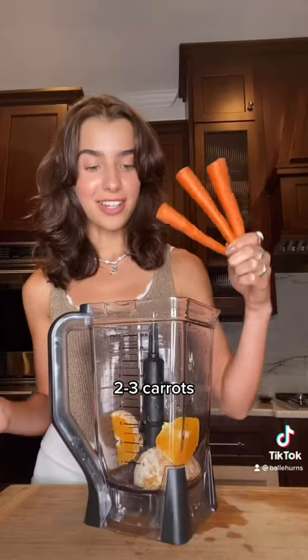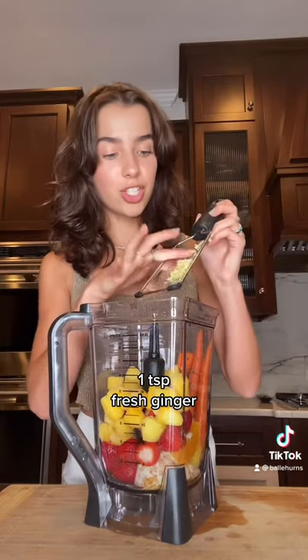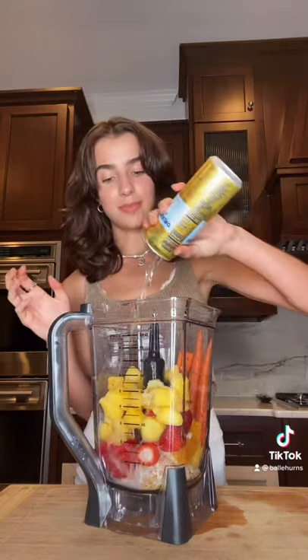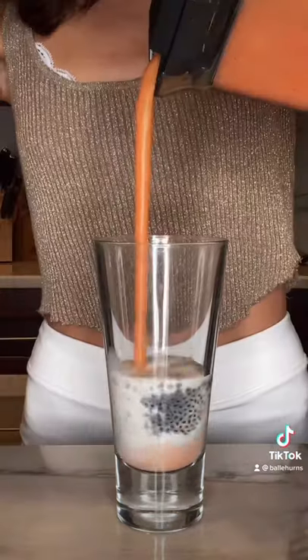And now for the drink. You'll need an orange, carrots, about a cup of strawberries, frozen pineapple or mango, a little ginger, and some soda. It's like a creamsicle.